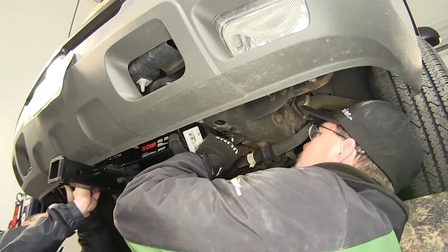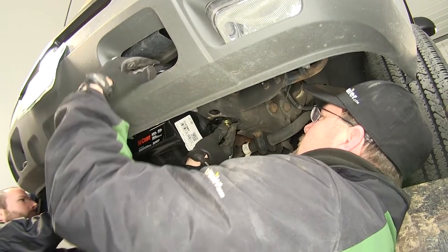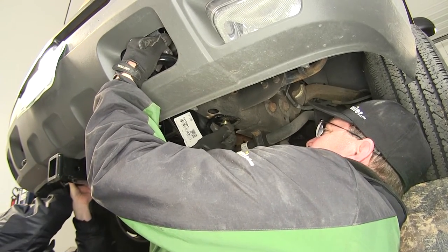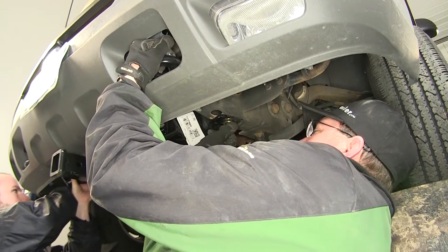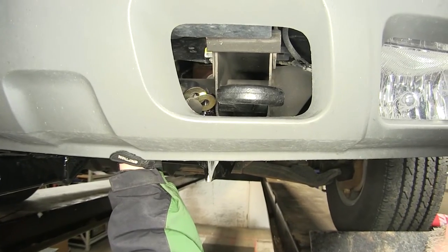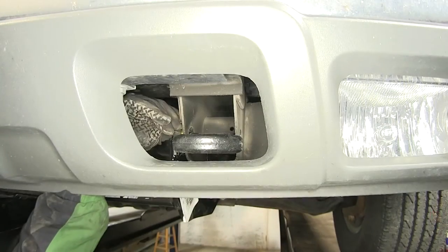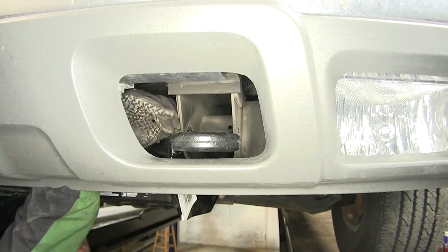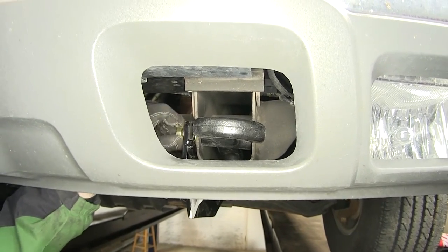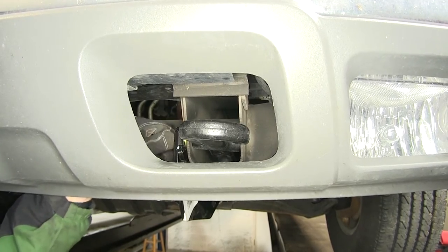We're now ready to go ahead and put our hitch in place. It's a good idea to get an extra set of hands to help hold the hitch while you install the fasteners. We'll put our hitch up to the frame and install the bottom attachment points first. On applications where you have space between the frame and the hitch, you can add flat washers supplied with the install kit. We'll slide the flat washers in place, and then install our fastener.